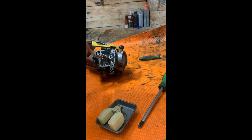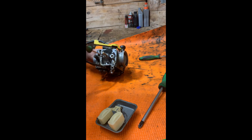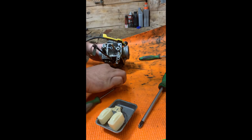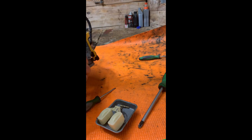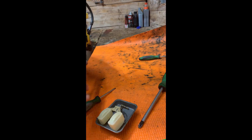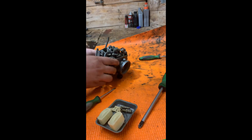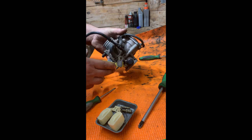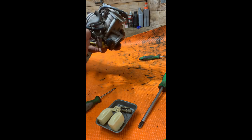Next, we're going to remove both jets. Now we're going to remove the main. Now we're going to remove this vacuum oil. Pretty basic on this because this side is going to be vacuum and this side is going to be vacuum.